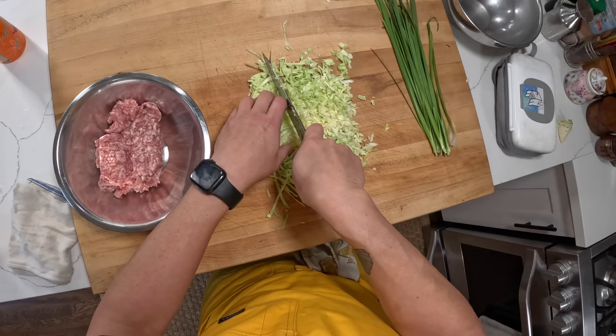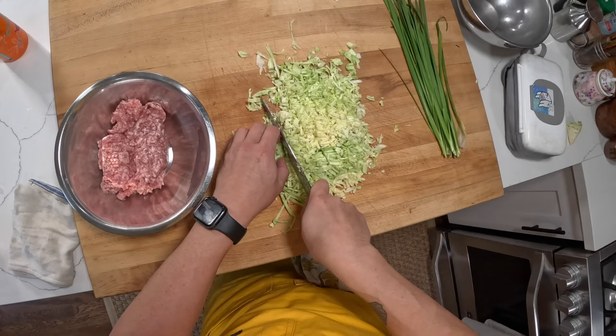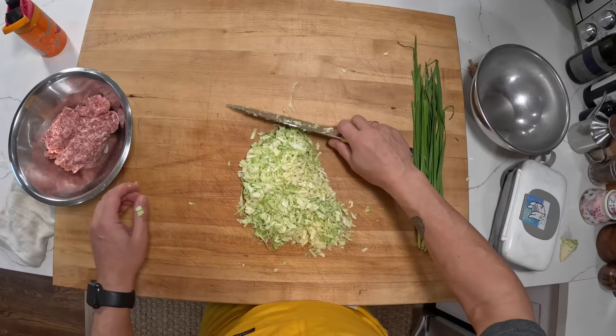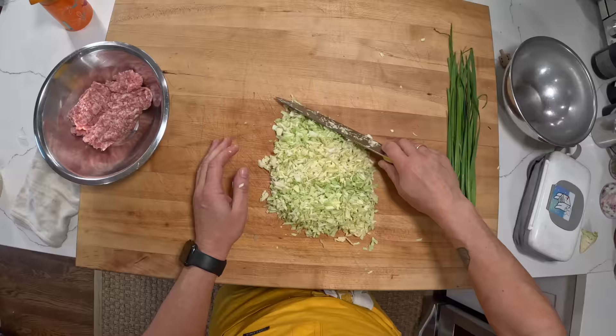The cabbage acts not just as a flavoring agent but in the same way that breadcrumbs would in a meatball or meatloaf — it adds bulk, but it also prevents the dumpling filling from becoming like a sausage. We don't want sausages in there, we want nice tender juicy filling. I've just roughly chopped it — you can do it by hand like I did, or you can do it in a food processor.